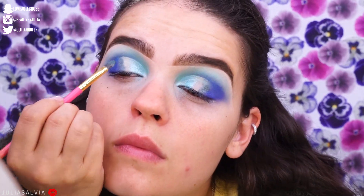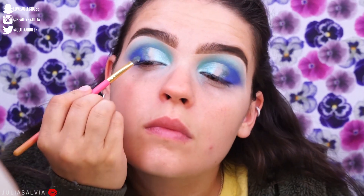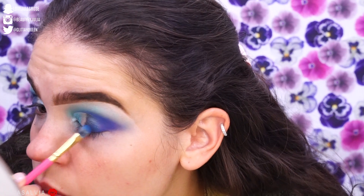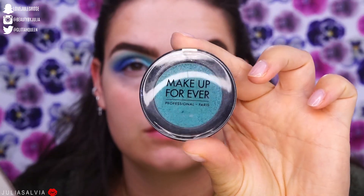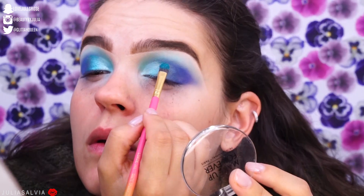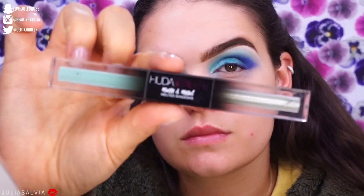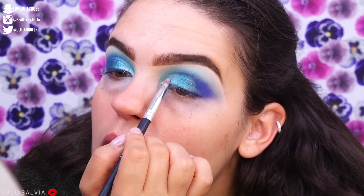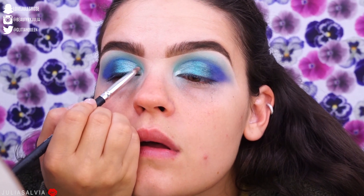I used the lightest shimmery blue on the inner corner, then a turquoise-y color on the outer part of the cut crease, and then some shimmery blue to help blend that turquoise with the darker blue on the outer corner. Then I'm using this beautiful Makeup Forever shade — I listed everything below. I'm not sure if they make this shade anymore since Makeup Forever changed their single shadows, but I noted it below so hopefully you can find it.